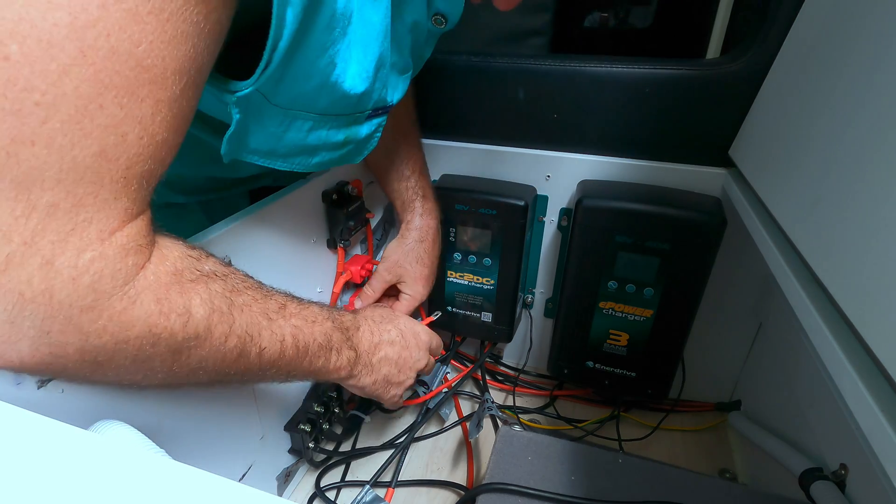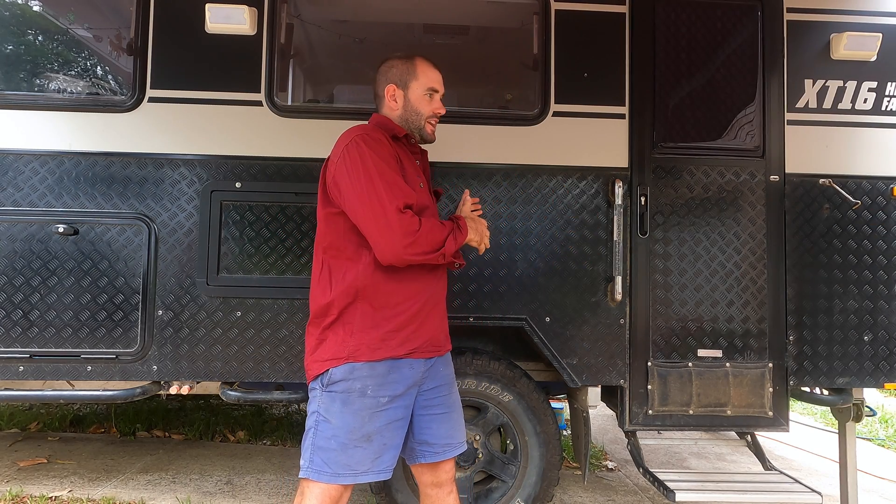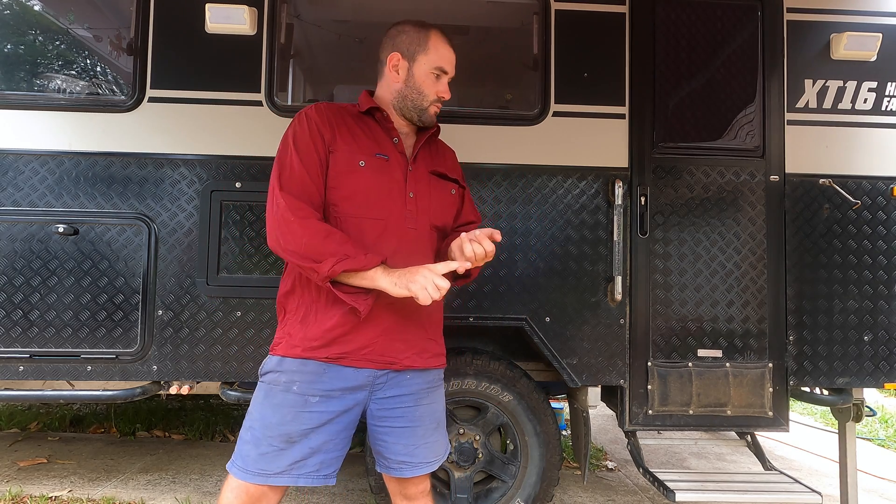So why did we go from an AGM setup that was perfectly fine to a lithium setup? A few reasons. First, lithiums charge a hell of a lot faster — unlike AGMs that bulk charge to 80% then back off for that last 20% until float, lithiums punch all the amps in right up to float stage. Second, even though we swapped 300 amp hours AGM for 300 amp hours lithium, we've effectively doubled our usable battery capacity, so we can stay off-grid for double the time.